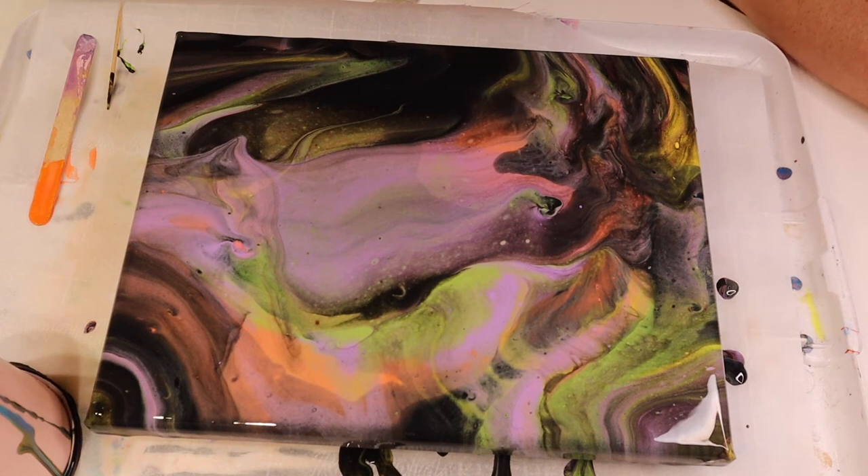I can't wait to see it dry and I can't wait to hit it with a black light and show you what it looks like when it glows. So as usual, stay tuned — we'll be back with the dried product.